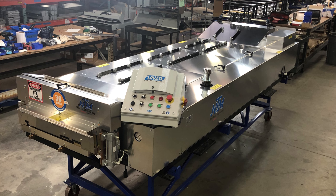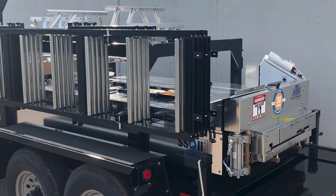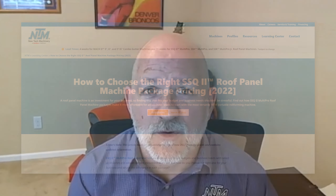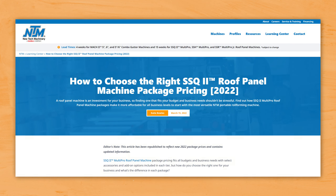Remember, each package is based on whether you use your roof panel machine for residential or commercial applications, and whether it's going to be an in-plant or a portable machine. You have the option to grow with your machine and add more accessories than what is listed with each package if you desire. Consider your business's growth potential and the cost-effectiveness of investing in accessories now and in the future. If you'd like to learn more, check out our article in the Roll Forming Learning Center that discusses each package in depth and lists important questions you'll want to ask when deciding which configuration is best for you.